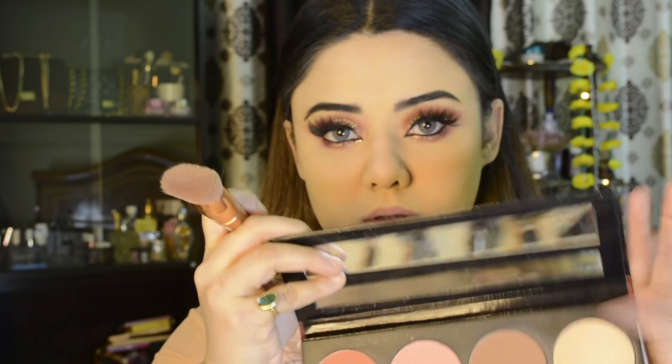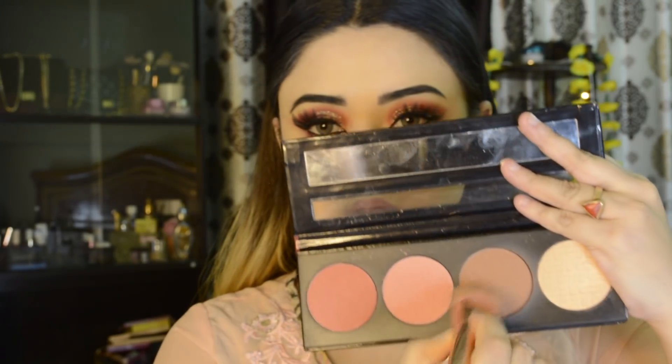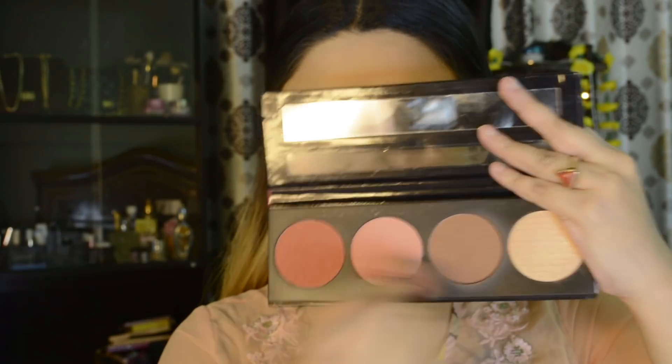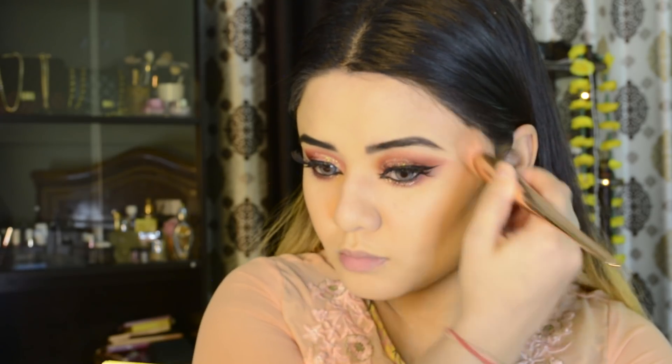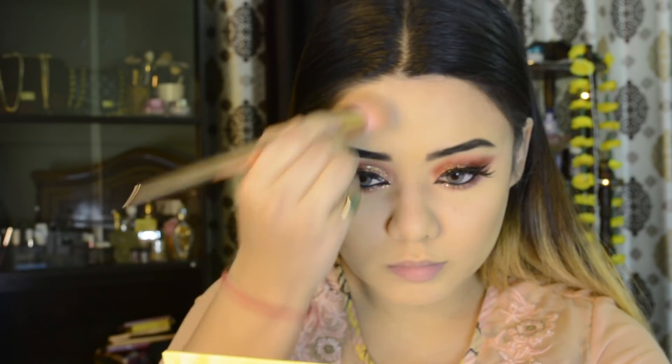For contour, I am using the LA Girl Spice Blush Palette — I have a contour shade in it. It is in powder form, so I will apply it starting from my cheekbones and then on the jawline. These are the areas I want to look very edgy and sharp. If you have a chubby face you can apply more; if you don't have a chubby face, apply it in a small quantity.